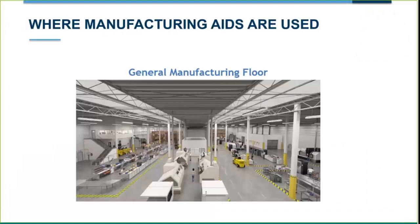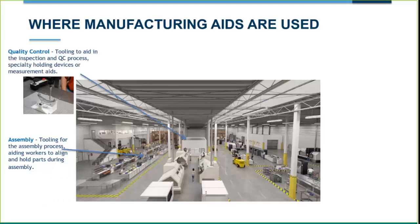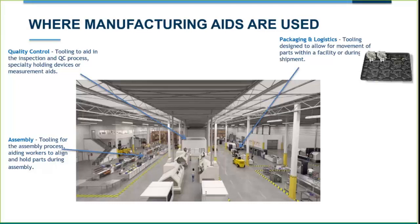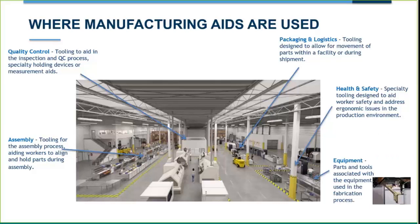Areas on the manufacturing floor where this can be used include assemblies for in-process holding — more into the jigs and fixtures setup — quality control where you need to hold something in a specific area while probing or doing assessments, packaging and logistics for dunnage trays and shipping parts, shadow boxes for tools, health and safety guards to cover pinch points and blades on machines, and actual end-of-arm tooling and other factory equipment tools.